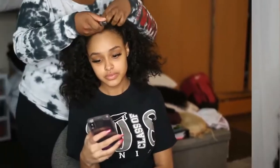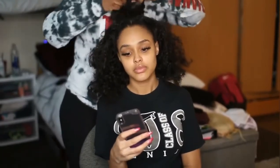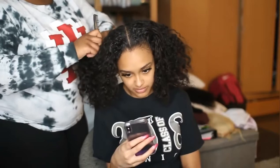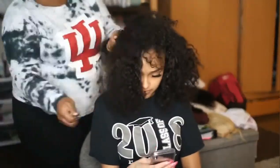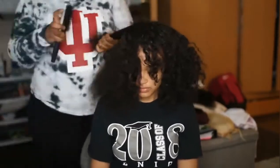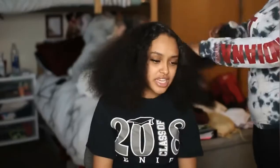So today I am getting an install — I'm going to be getting YouNice's Brazilian curly installed. I'm just gonna be getting a regular sew-in; there's no closure or frontal involved because honestly my hair matched that hair perfectly so I didn't need it.